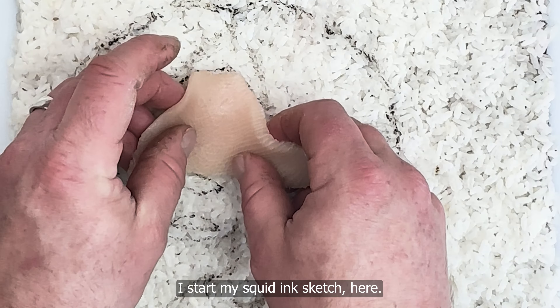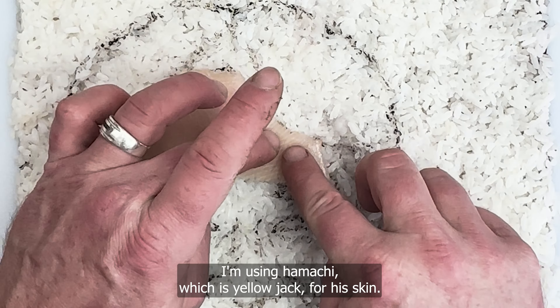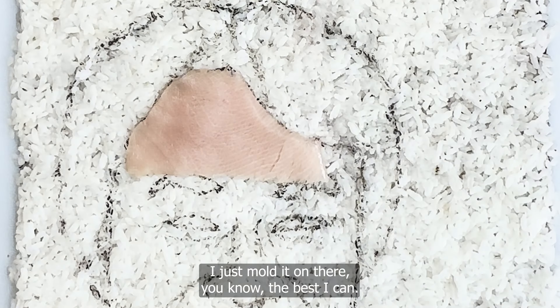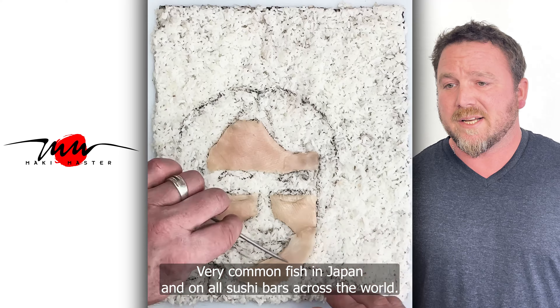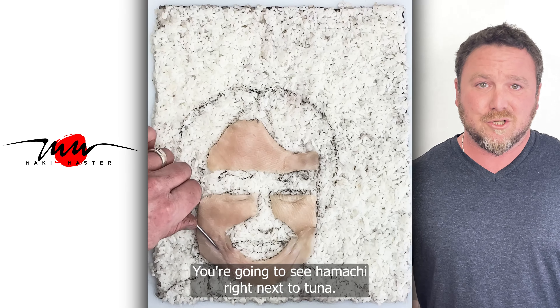I start my sketching here. My canvas is rice and nori. I'm using hamachi, which is yellowtail, for his skin. I just mold it on there the best I can and try to stay in between the lines. It works very well — very common fish in Japan and on all sushi bars across the world. You're going to see hamachi right next to tuna.